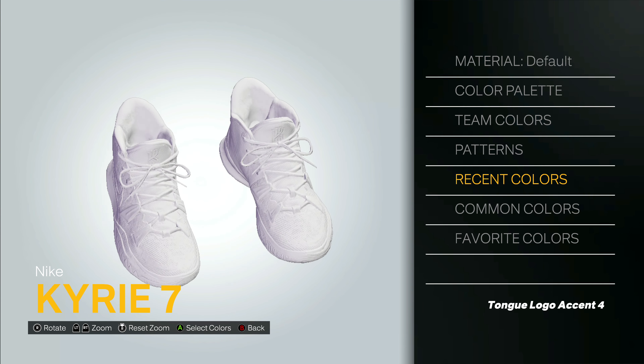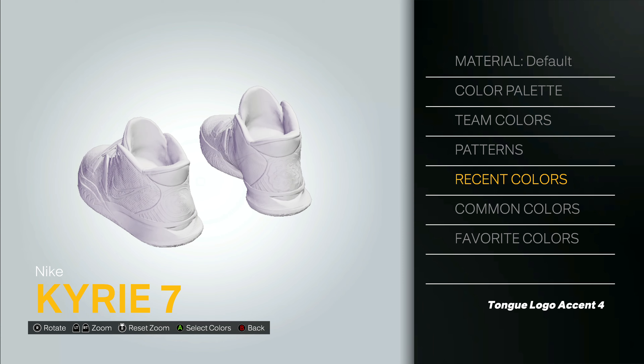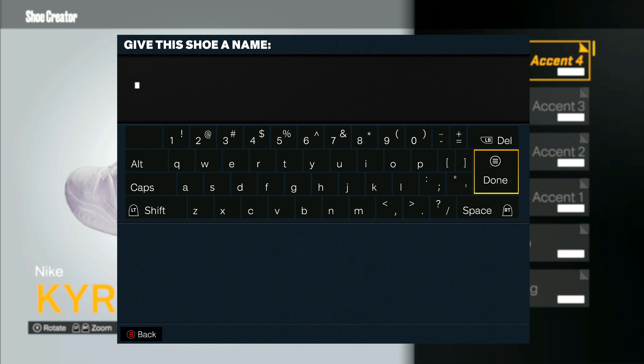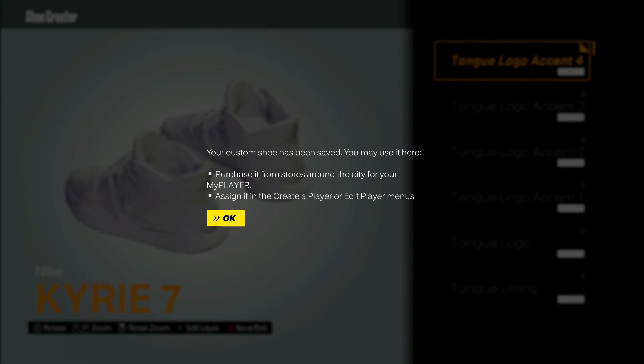So when our custom shoe is done being created, you want to go ahead and press the B button and save the shoe. Make sure you name it something where you can tell the shoe apart from any other shoes you have created. I'm going to put White K7, and then go ahead and save that shoe.